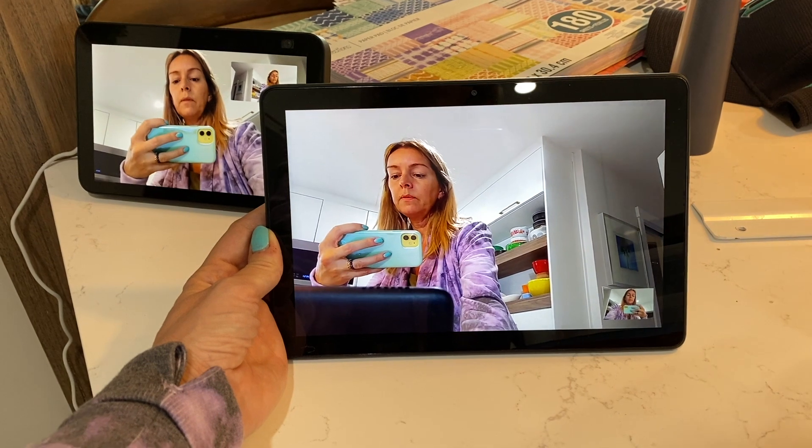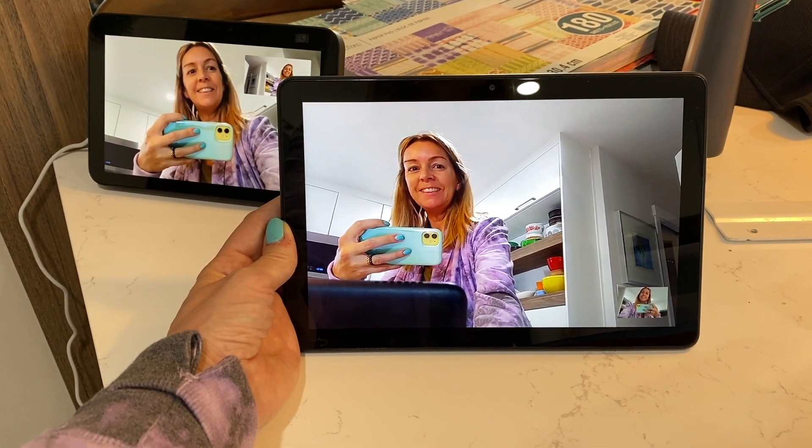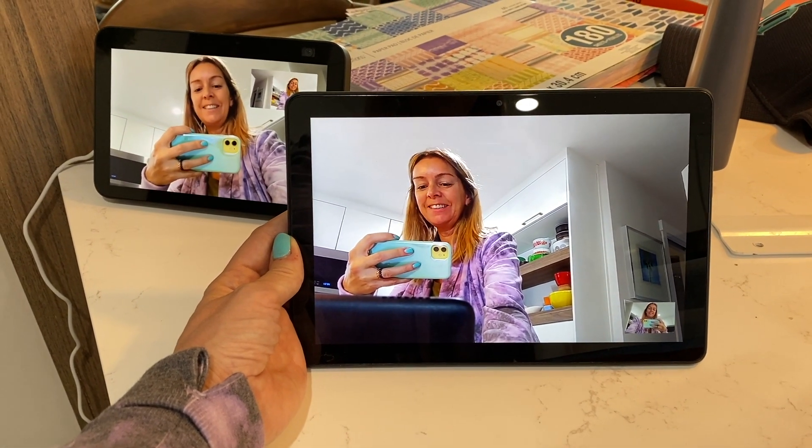Once that's done, you can simply say, "Hey Alexa, drop in on" whatever your contact's name is. That's it — now you can talk to friends or family by voice or video with one simple voice command.